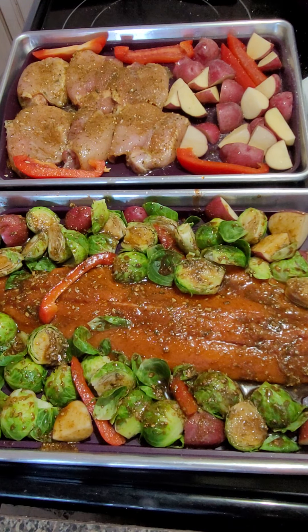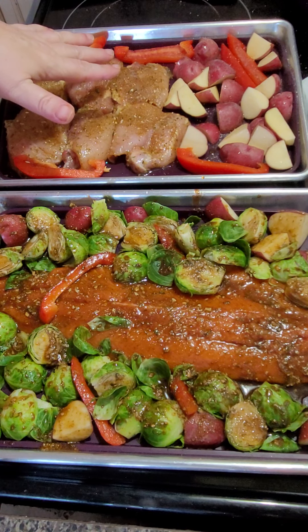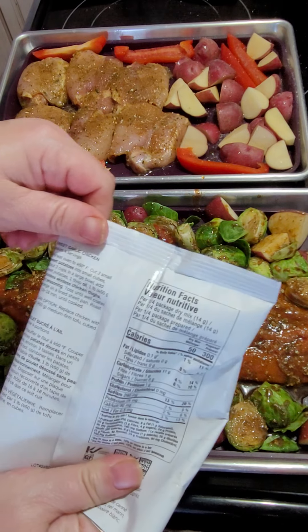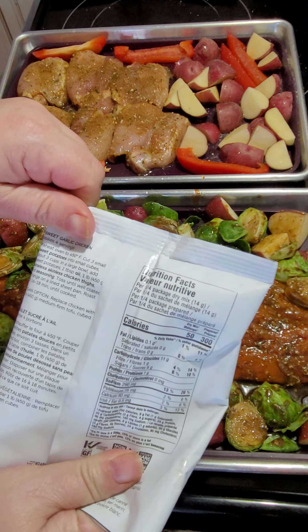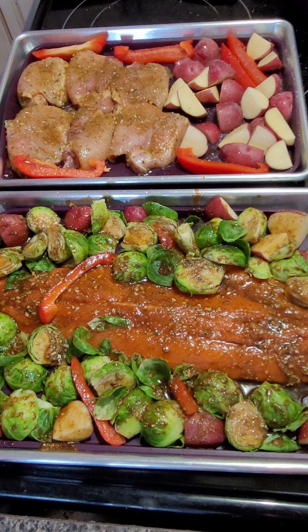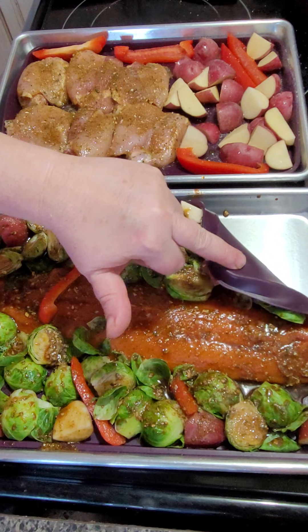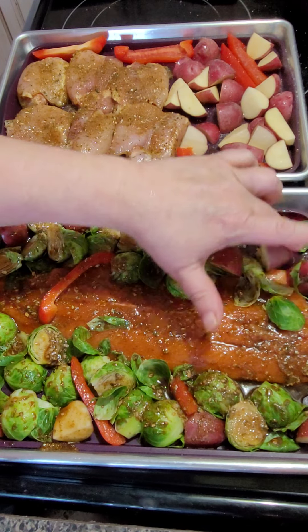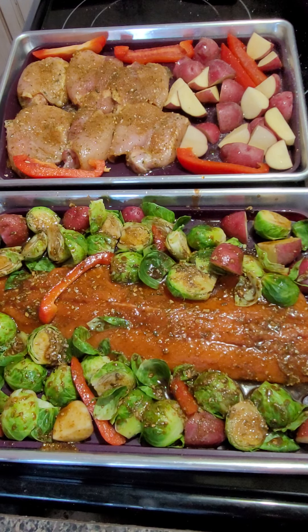Now I'm going to put this in the oven at 425°F — it says 15 to 18 minutes for the fish, and the chicken is the same, 16 to 18 minutes, so we should be back in about 18 minutes with dinner ready. Easy as that. There'll be very little cleanup because I'm using Epicure's quarter sheet pans and liners — as you can see my quarter sheet pans still look brand new even though I've used them a ton of times.